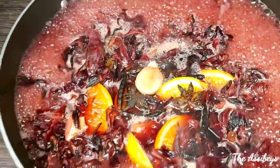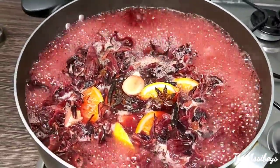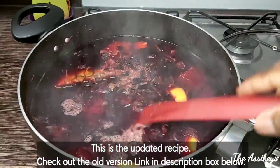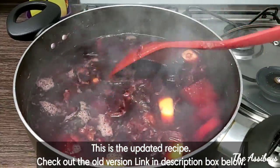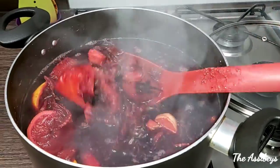So this is how I prepare my drink. Comment down below how you prepare yours and have you tried my method before? The sobolo hibiscus drink, zobo drink, is ready!